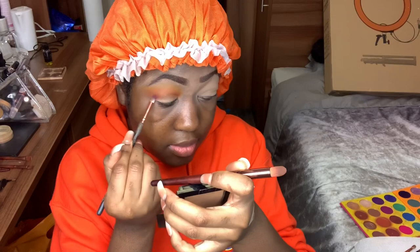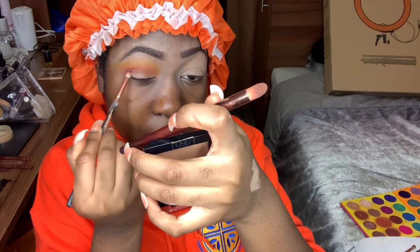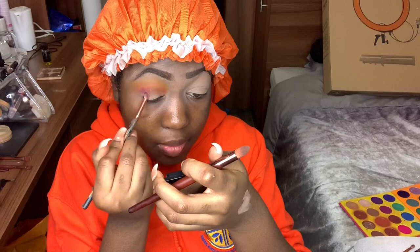My best eyeshadow tip: apply a little bit of product, blend it out, then see if you need more and slowly build up. The worst thing you can do is start off too dark and try to fix it — there's usually no going back. Apply the shadow in your outer V, which is the socket where your eye sits. Imagine a V from the corner of your eye up into your crease — that's where your outer V goes. Drag any excess shadow into the crease for dimension.